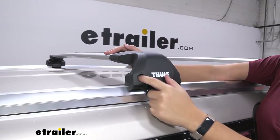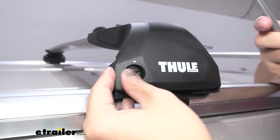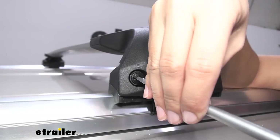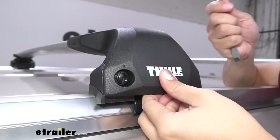It just slides onto there and you do get some plastic caps. These pop into the end cap and secure the end cap to the tower as you're driving around. It's a nice secure fit.